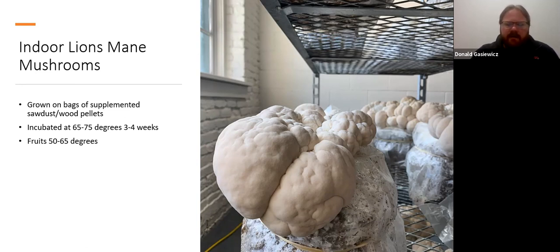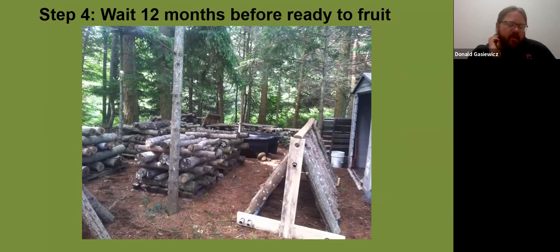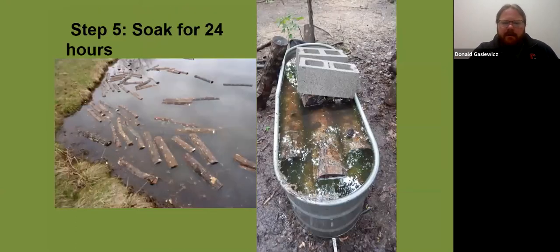Once you get the indoor system set and you're growing out your own bags, it becomes cheaper and cheaper per bag. There are a lot of inputs to growing indoors, whereas outdoors it's cutting the log, inoculating it, letting it sit, and water is really your difficult portion. If you let your shiitake just sit in stacks, they will fruit, but not as dramatically — you'll get sporadic mushrooms when there's enough rain. They really do best with soaking.